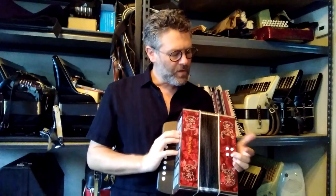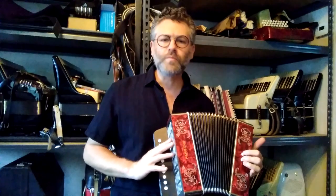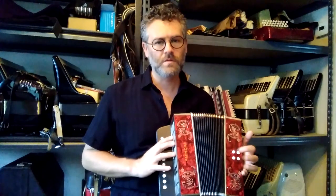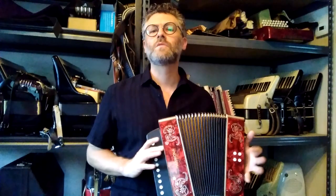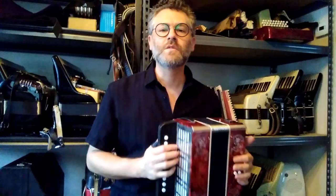On your left hand you've got four buttons. You actually have a C major chord and a C bass, and a G bass and a G — which is what you would have on a regular Cajun accordion, just those two. But then you also have an A minor and an E major, so you can actually play in the key of A minor as well as C major, which is nice.